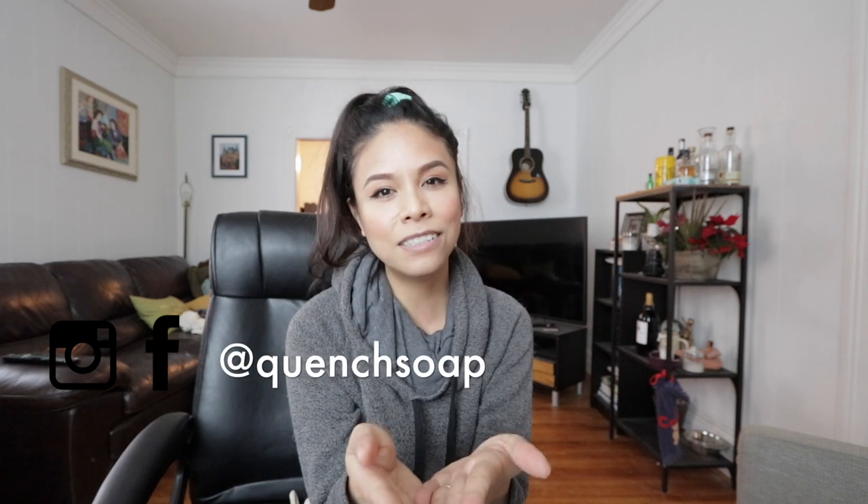And if you're new here and just stumbled on this channel, my name is Jerika. I am the owner and creator of Quench, which is a soap and bath bomb company. If you're thinking about starting a soap and bath bomb business yourself, this is the channel for you because I talk all about how I make my products, how I sell my products, and all of the behind-the-scenes magic that I have to do in order to make this business run. If that's something you're into, please subscribe.